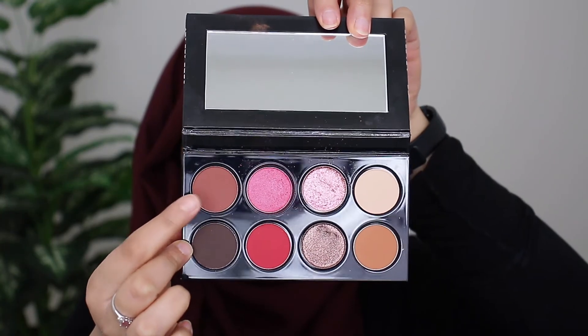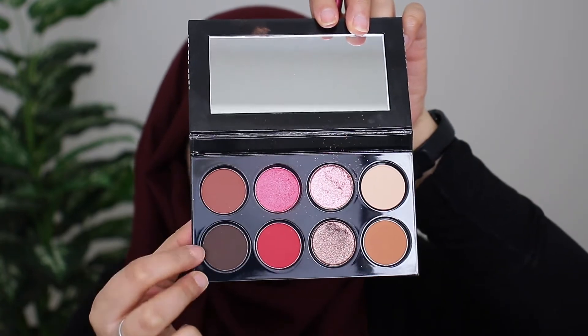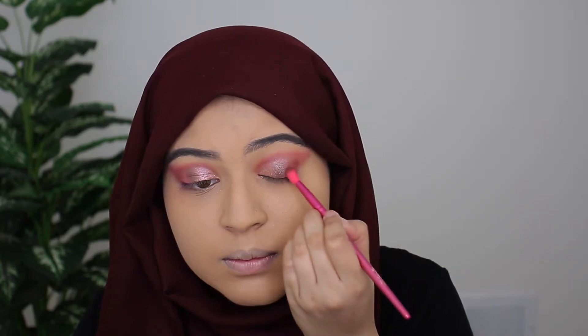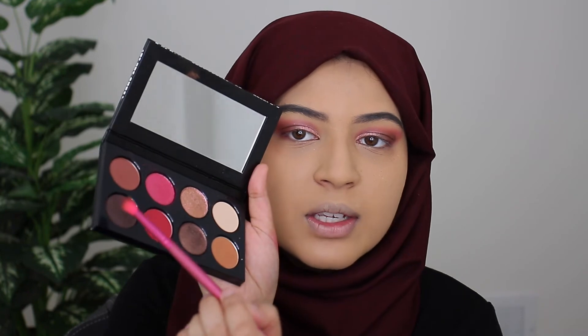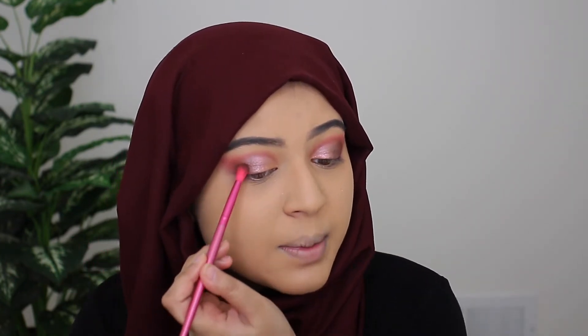Now I'm going to go ahead in with this chocolate brown color — I'm actually going to go in with a mixture of these two shades and concentrate it on the outer corner to really add some nice dimension to the eyes. When I'm using the darkest shade I'm just simply touching the color lightly — I'm not taking too much because if you apply too much it's going to be hard to blend out.